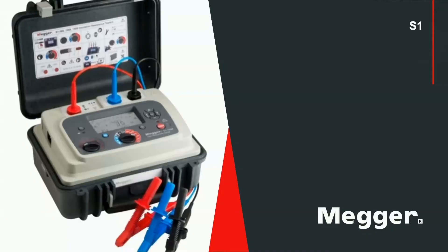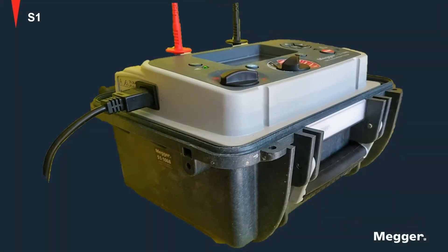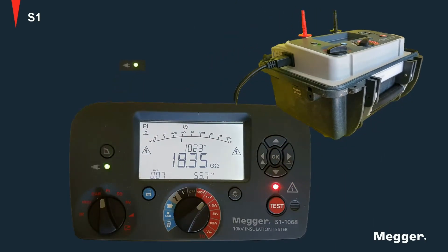This is the S1 unit by Megger. The S1 is a battery operated unit which can also be operated while connected to the line. When the unit is connected to the line, this green LED turns on.